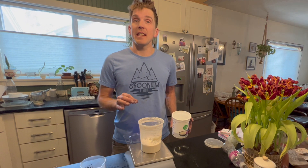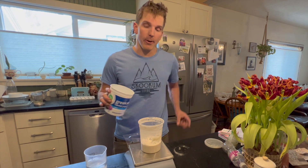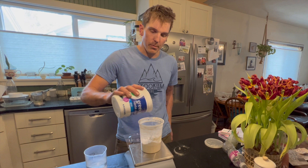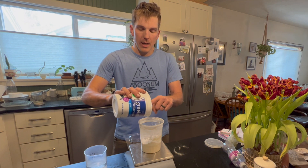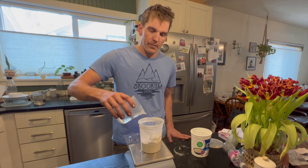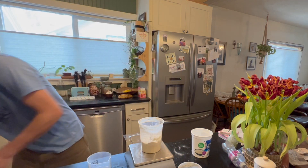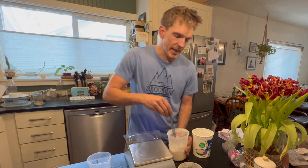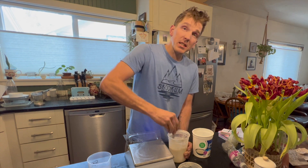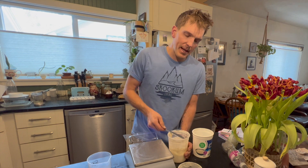To make sure this starter is nice and active and bubbly for when I start the bulk ferment, I'm going to use some nice warm water and some good bread flour. I want to do a 50-50 mixture of bread flour to water — about 40 grams of each. I'll put 40 grams of flour and 40 grams of warm water. I like to use a butter knife, gets along the edges really nicely. Just stir this up and we're going to keep it somewhere warm to get it active so we can make our pre-ferment tonight.